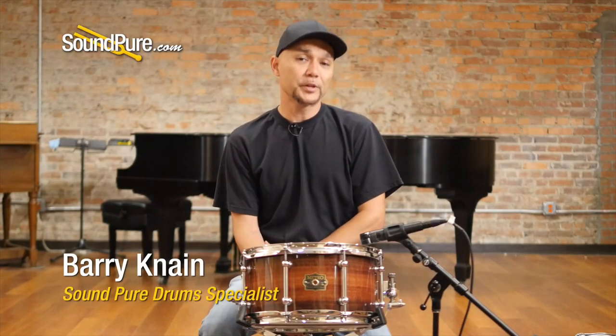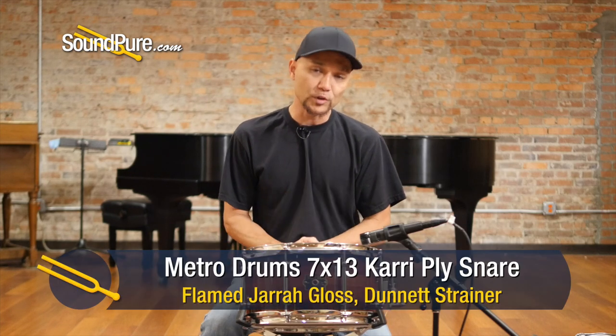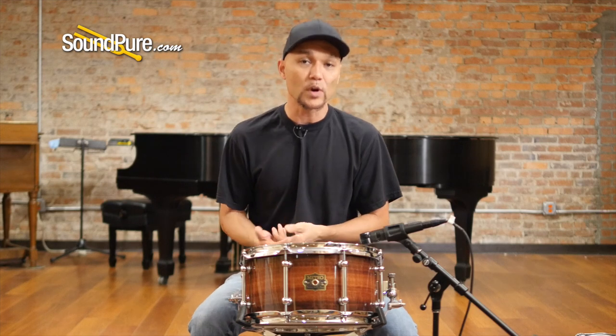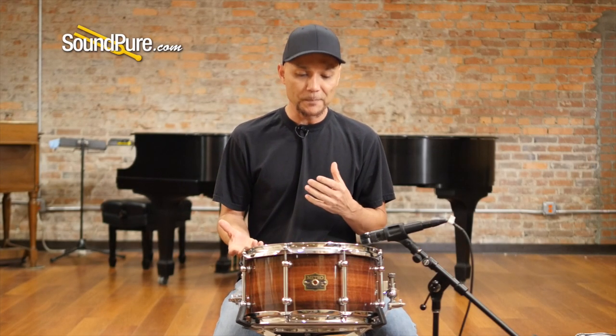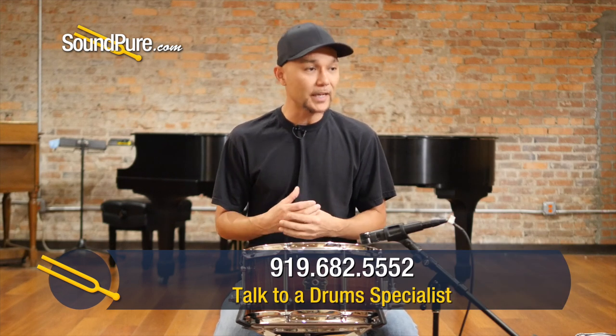Hey guys, welcome to SoundPure. I'm Barry and this video will be looking at Metro Drums. For those of you who don't know, Metro Drums is a one-man operation. They've been building drums — some of Australia's finest handcrafted instruments — since 1999. Headed by Paul Worry, he offers a variety of different shells to help you sculpt your ideal sound using a myriad of tonewoods that are indigenous to Australia. For us here in the U.S., it's an audible treat — one of those things that's automatically a whiplash thing. You don't understand what's going on, but the sounds are absolutely incredible.